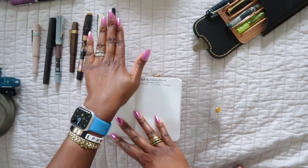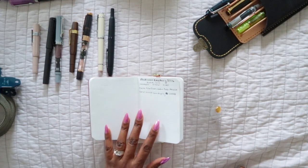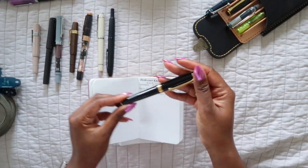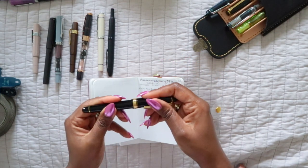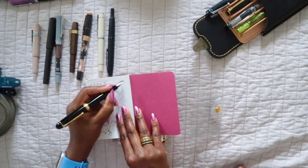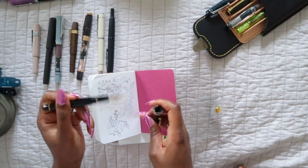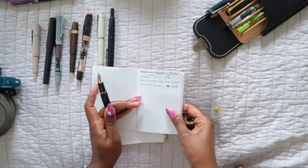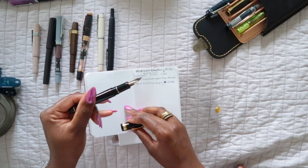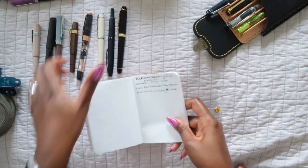You can see a writing sample of the Vanishing Point in the previous video. The next one is my Platinum Century 3776 in black. I mentioned in the previous video that it had issues with flow and seemed scratchy, but since then I flushed it really well and now it writes perfectly — absolutely beautifully. It is one of my favorite fountain pens, and this is in a soft fine nib.